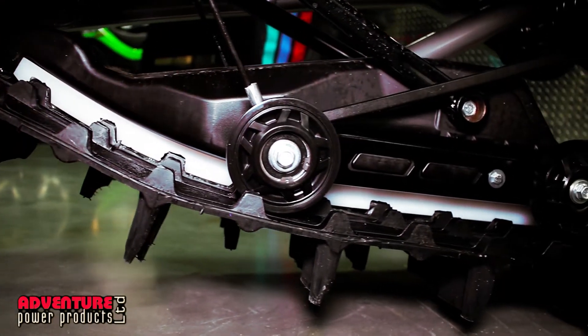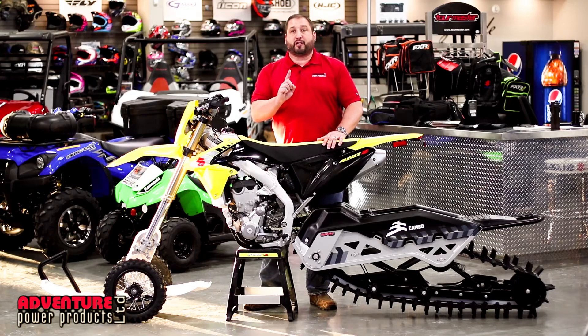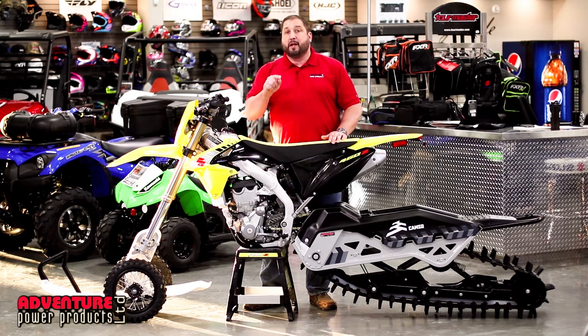So what do we have here? 129 inch with full suspension, with a fitment kit, paired with this bike — Adventure Power Products special only, entire kit, $13,999. That includes freight and PDI, just add your taxes.